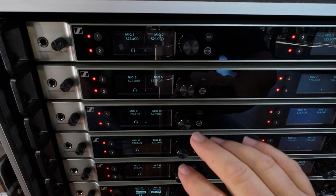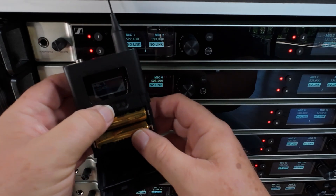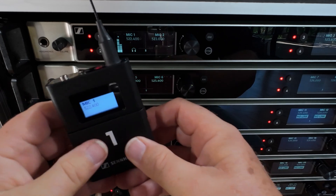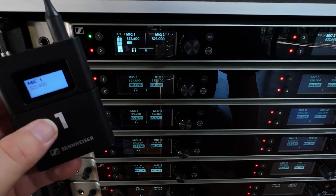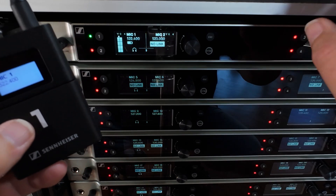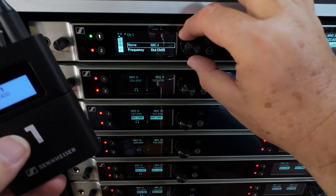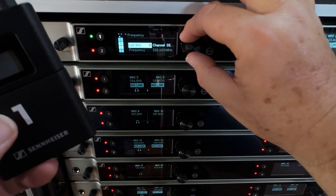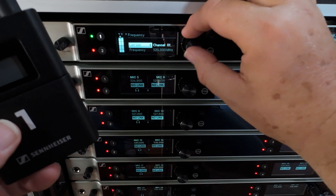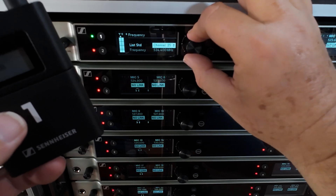Setting the frequencies on these is so easy. Let's look at receiver number one. At the moment we've got no link showing, which means our transmitter's not turned on. Let's switch our transmitter on and you'll see it's immediately synchronising. Now should I want to change the frequency on this, it's as simple as going in, choosing which channel I'm working with, and then I can either do a direct frequency input or use channels. So let's change our channel to something random like channel 25.